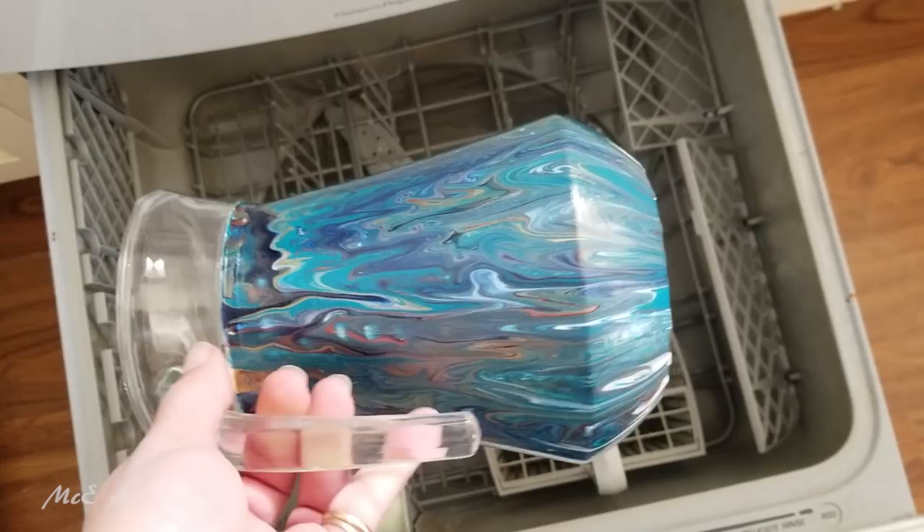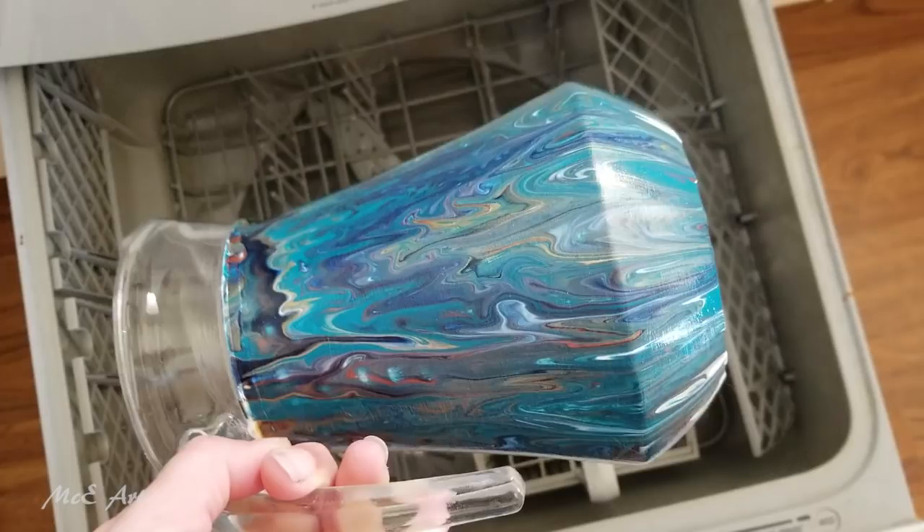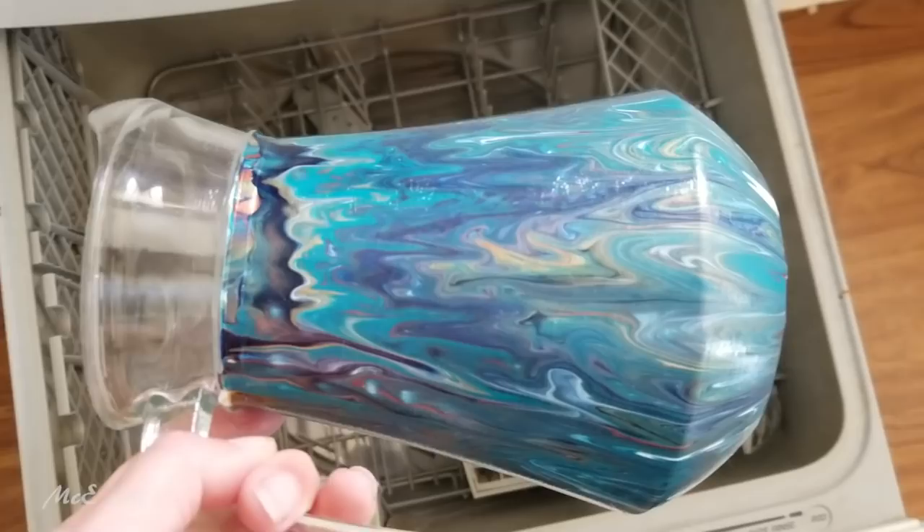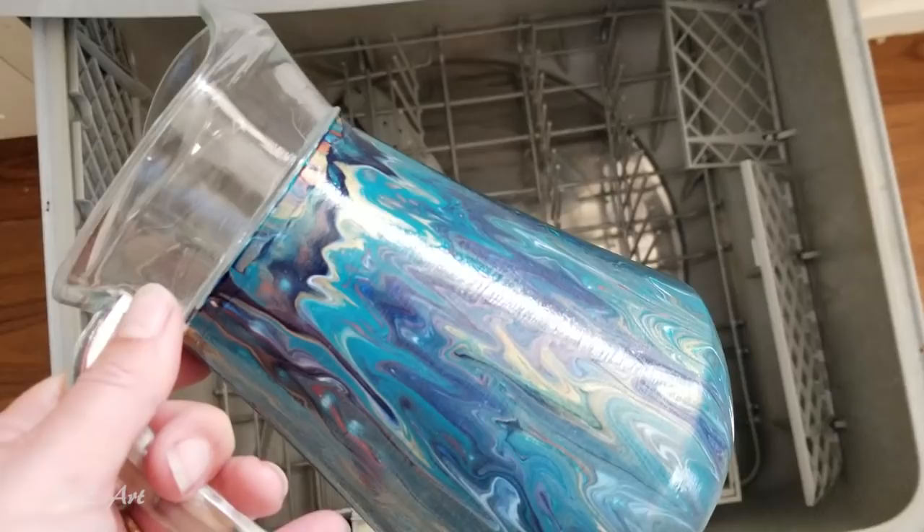Everyone, Michelle here from Mickey Art. My calendar just notified me that it's been 28 days since I used the dishwasher Mod Podge on this jug and my toilet seat, so we're gonna give it a go — we're gonna put it through the dishwasher and see how it goes. For those of you that haven't seen that video, you may want to pop back and have a look.